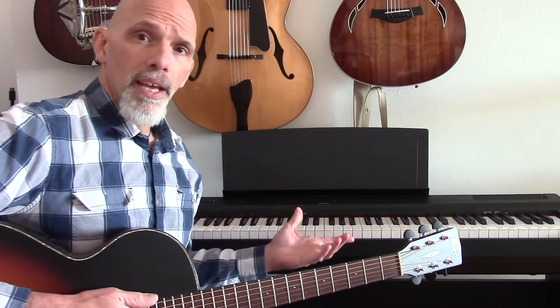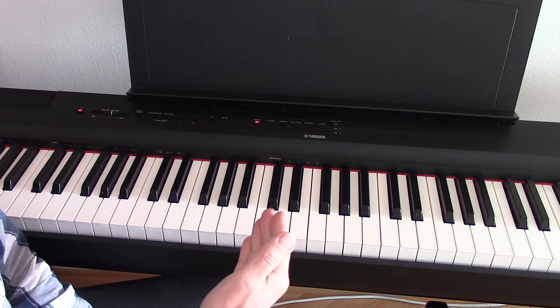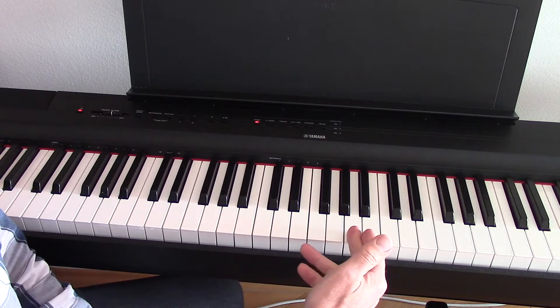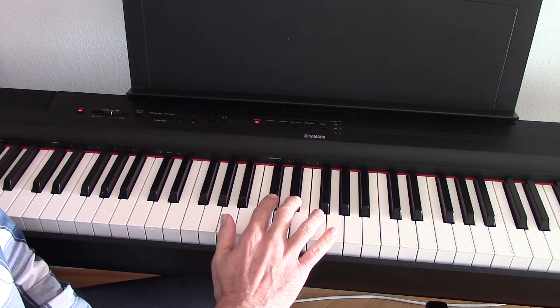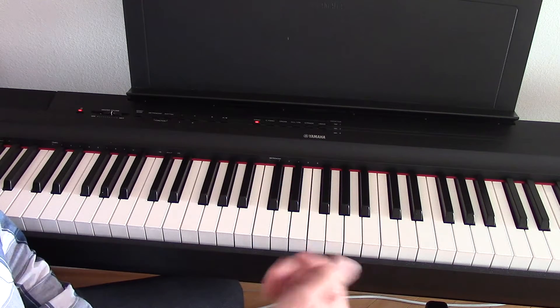This is super clear on a piano, so let me show you that right now. The pattern for the major scale is really easy to see in C major on the piano because it's all the white keys. You'll notice that we have two black keys and then three black keys, and that is the arrangement of the major scale.